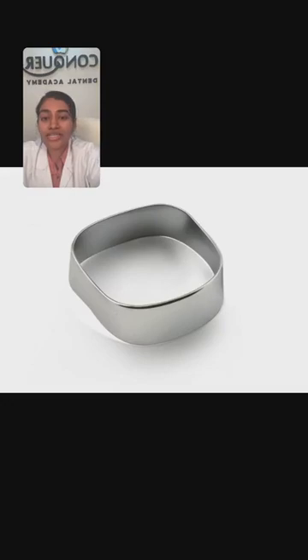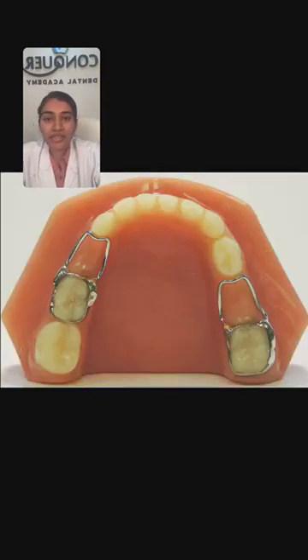Moving on to our next image. You need to identify what this appliance is. Here I can see a molar band and also a wire component. Answers from Ankita, Angirishma, Shrifti — everybody is answering it right. Yes, it is a band and loop space maintainer. This is indicated in cases where there is premature loss of only one posterior tooth, either in maxilla or mandible. It is a unilateral fixed passive appliance.